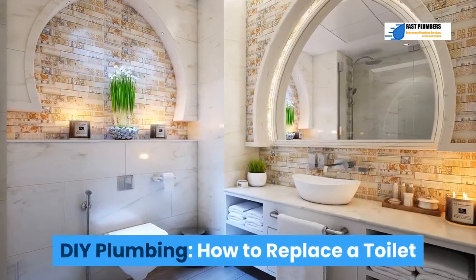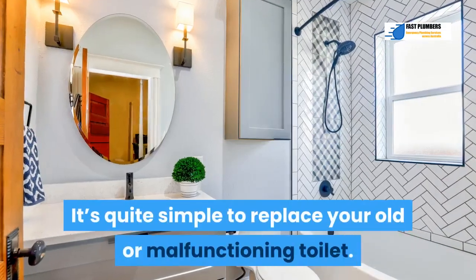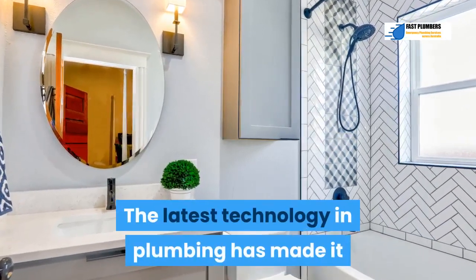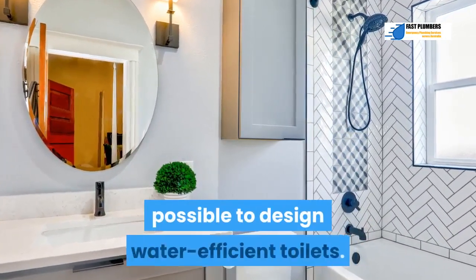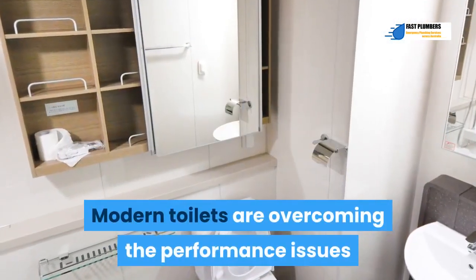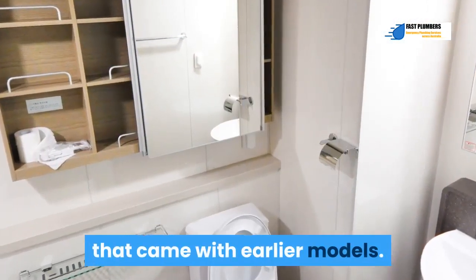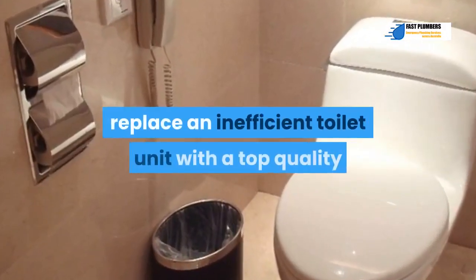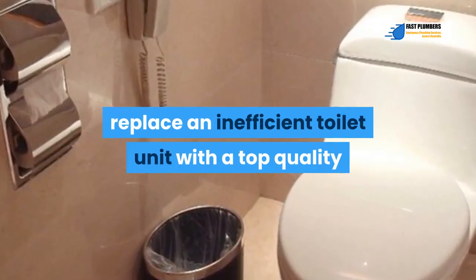DIY plumbing: how to replace a toilet. It's quite simple to replace your old or malfunctioning toilet. The latest technology in plumbing has made it possible to design water-efficient toilets. Modern toilets are overcoming the performance issues that came with earlier models. It's actually possible to spend below $250 to replace an inefficient toilet unit with a top quality and high efficiency toilet.